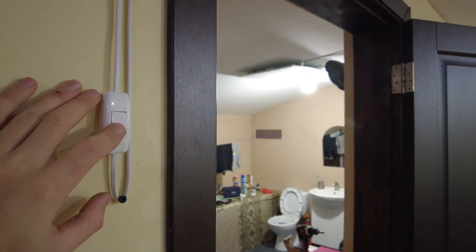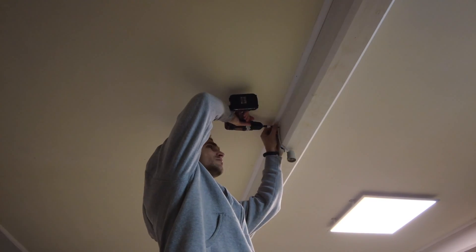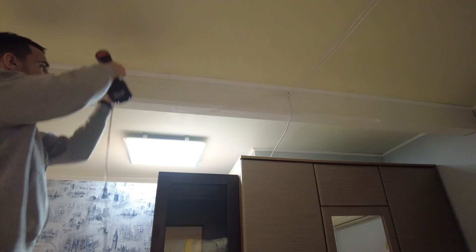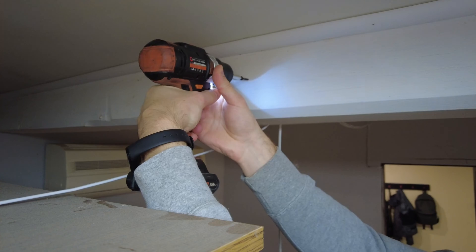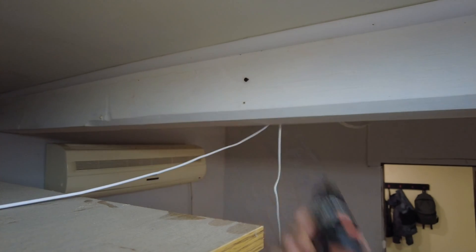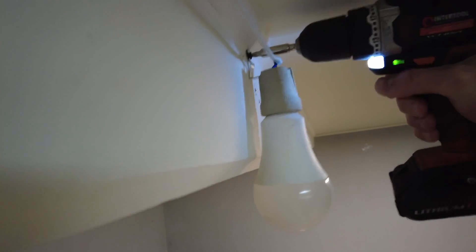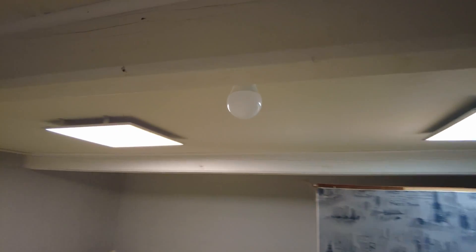Mission complete. As you can see, the cable does not prevent the door from closing. But I think I picked a bad spot to attach the light bulb in the bedroom, so I would rather hinge it on another side of the wooden beam, a little bit higher. That's better — now the bulb is not so noticeable.